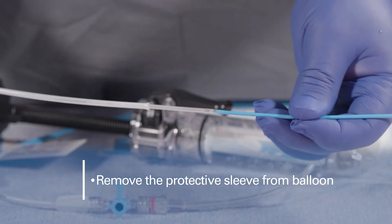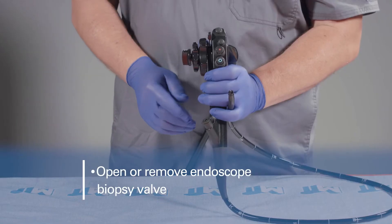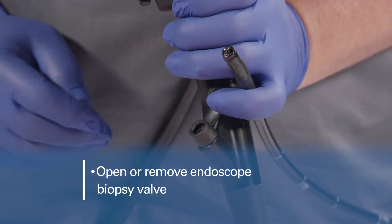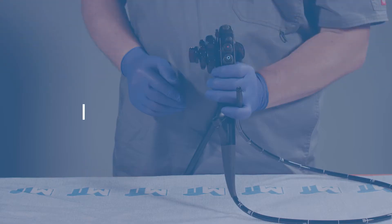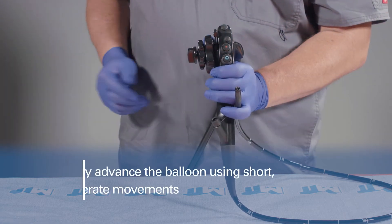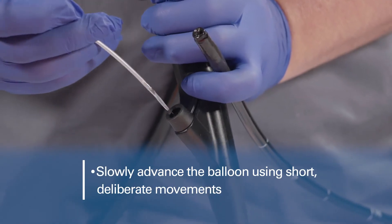Remove the protective sleeve from the balloon. Opening or removal of the endoscope's biopsy valve may help facilitate easier passage of balloons larger than 12 millimeters. If excessive resistance is met during the procedure, confirm the cause of resistance and take remedial action before proceeding. Slowly advance the balloon catheter into the endoscope using short, deliberate movements.